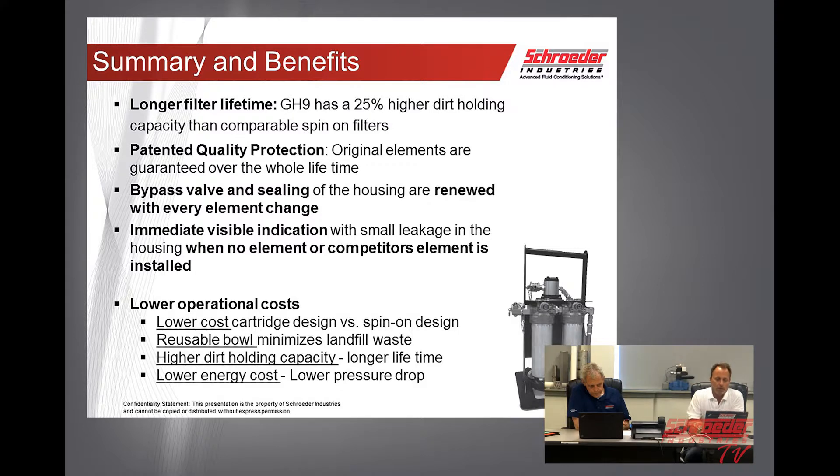With our HFS, we're going to be giving you a longer filter lifetime — 25% more dirt holding capacity. The patented quality protection guarantees our elements will be in there through the life of the machine. We'll renew the bypass valve and O-ring seal at every element change, and there will be small leakage if they're not using our elements. It will also have lower operating cost — our cartridge design is more cost effective than spin-ons, with a reusable bowl minimizing landfill waste, and lower energy cost due to lower pressure differential.